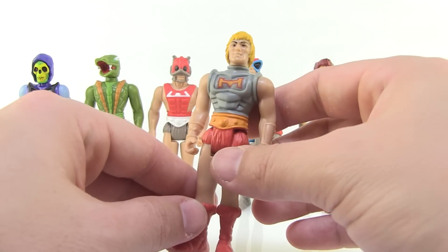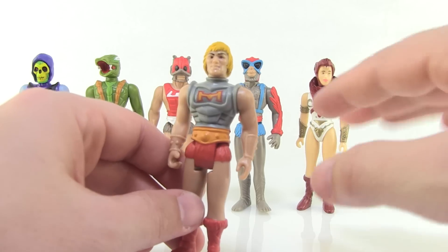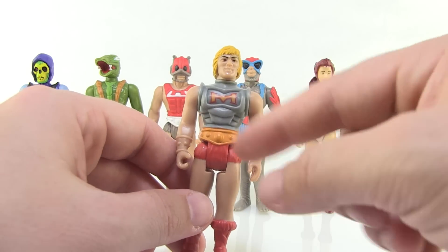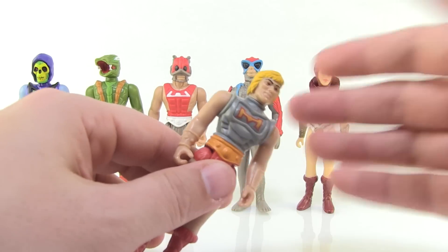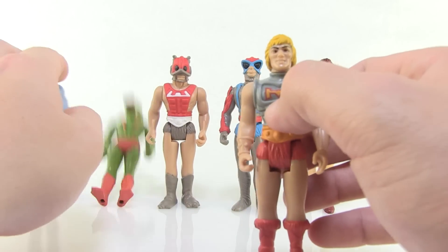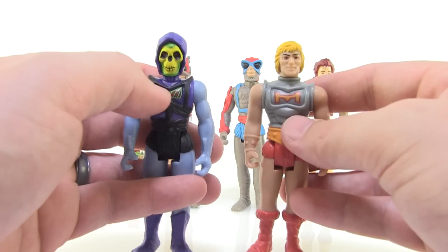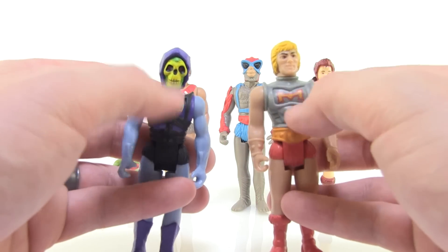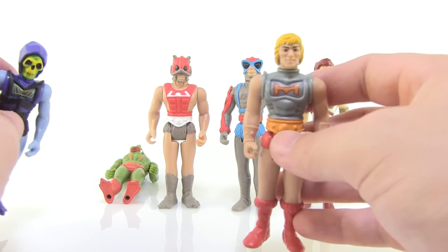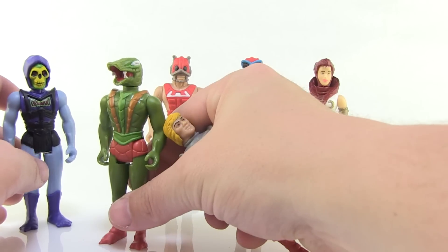These are basic figures so there are no action features, which of course was a staple of the vintage Masters of the Universe line. There's no waist-twisting action since that's not even a point of articulation. It's worth noting that both He-Man and Skeletor are rocking their battle armor, but it's sculpted this way — there's no spinning disc to make the battle armor change.